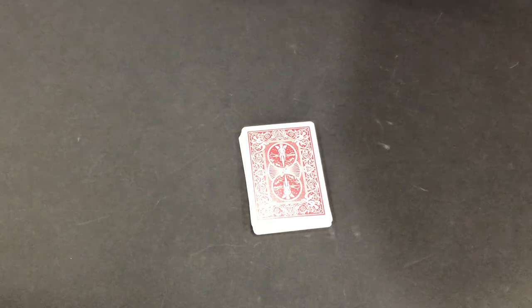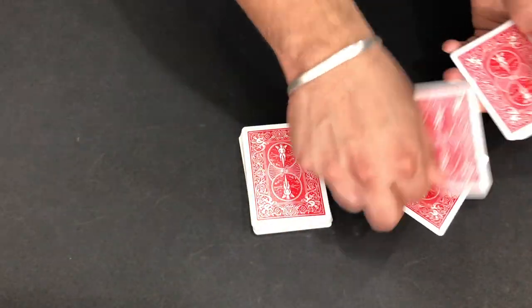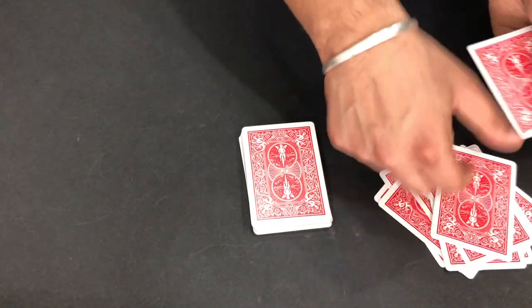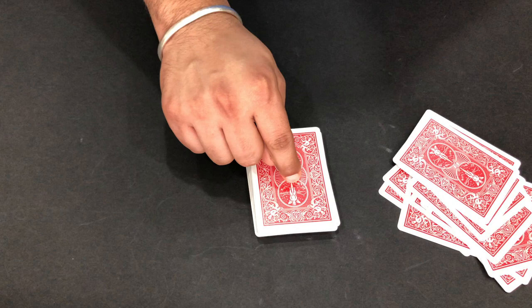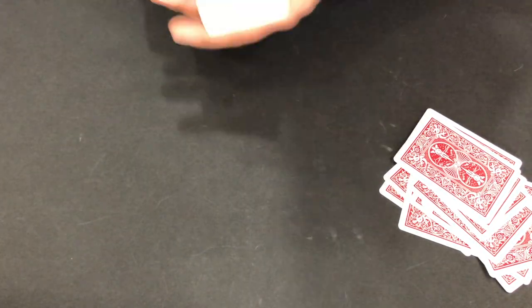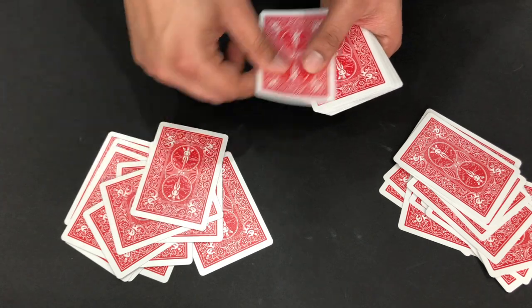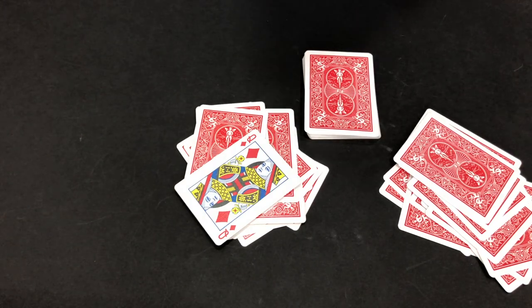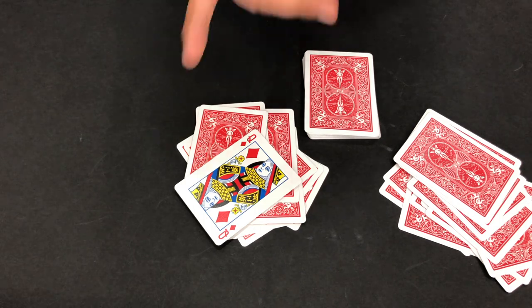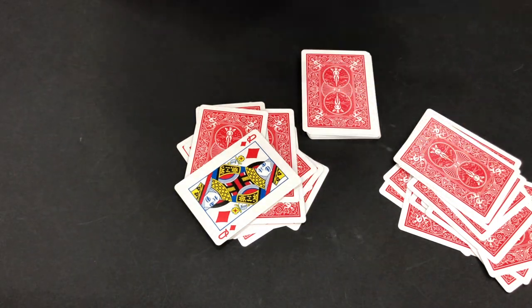Now grab this card and say to them this was your lucky deck and you have picked this card. Now we're gonna count: 1, 2, 3, 4, 5, 6, 7, 8, 9, 10, 11, 12, 13, 14, 15. If this magic is correct, the 15th card from this deck is going to be the jackpot card. Count 1, 2, 3... there you go! Yes guys, this was a very cool trick - I fooled my friends and it was very interesting. If you want to watch more magic tricks, click here, and if you haven't subscribed, click here to subscribe. Thank you so much guys, have a nice day!